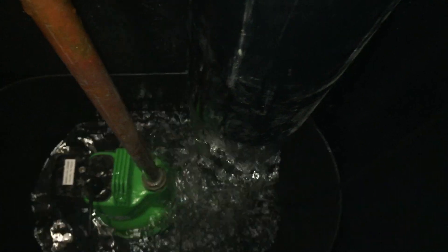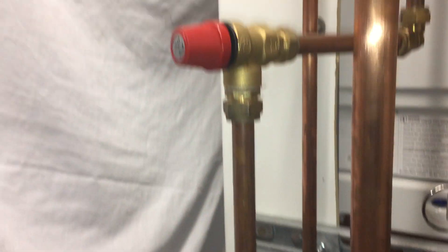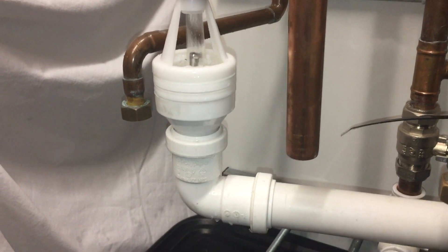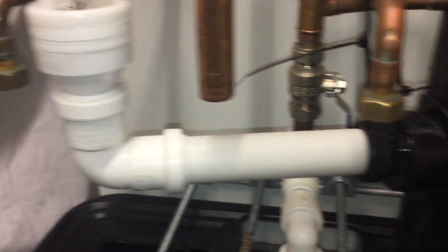Look at the flow inside the stack and then see how it exits the stack. So there you go. Is it allowable to have a 32mm elbow directly off the bottom of the 32mm tundish?